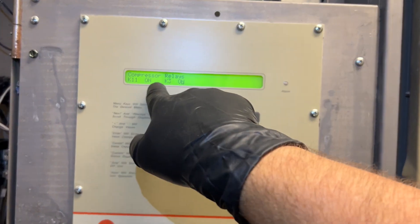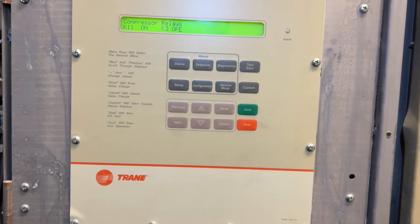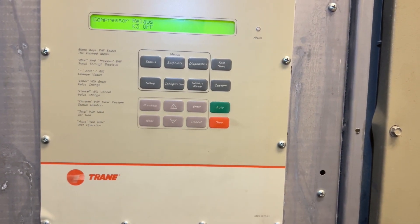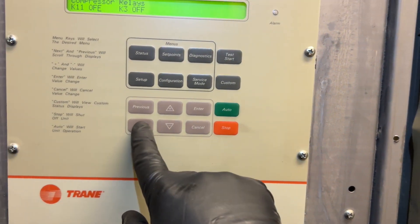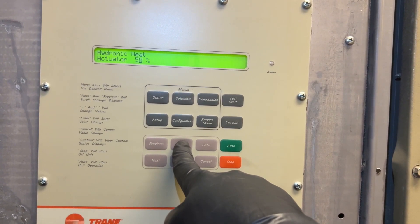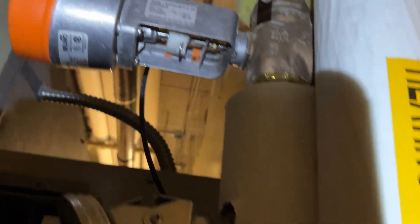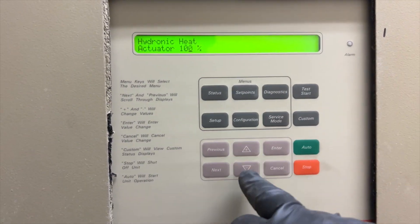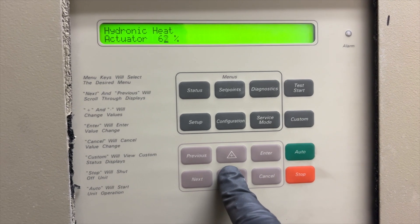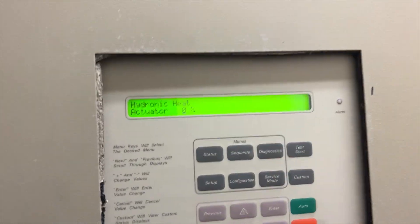Now we're going to turn off our compressors — we have to do them in the same order, so this one goes off first. Next, I'll put the hydronic heat to 100% and make sure the valve is actually opening properly. This valve moves extremely slowly, so I'll speed up the video. It's going to be this Belimo actuator right over here. Then we close the valve — we want to make sure it both opens and closes properly.